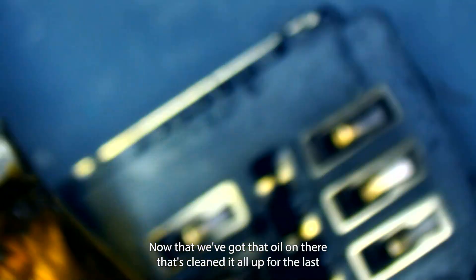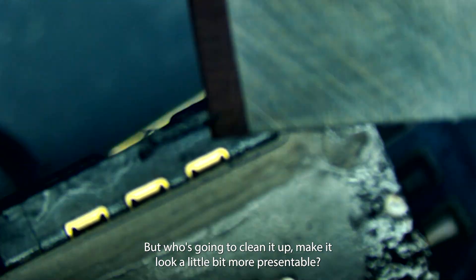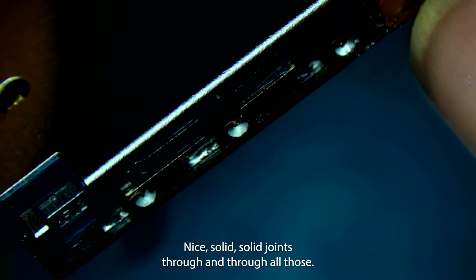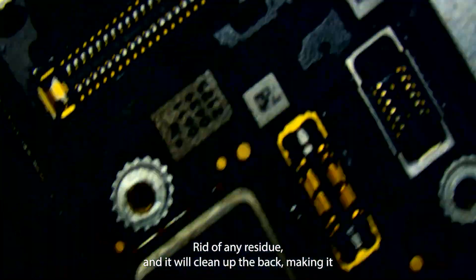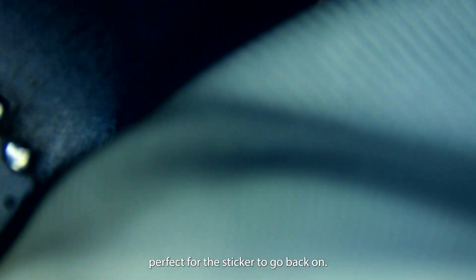Now that we've got that all on there, let's clean it up. I singed the plastic a little bit right here but I'm just going to clean it up and make it look more presentable. We'll give this a final cleaning before we put the sticker on the back, then come to the front and clean whatever we can see. You can see nice solid solder joints through and through on all of those. We'll peel back the Kapton tape and come in with a microfiber cloth and some isopropyl alcohol to get rid of any residue and clean up the back, making it perfect for the sticker to go back on.